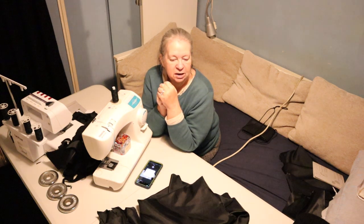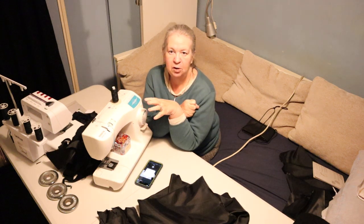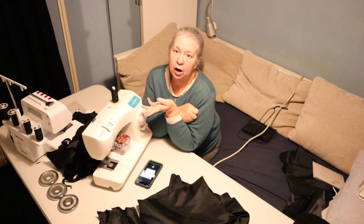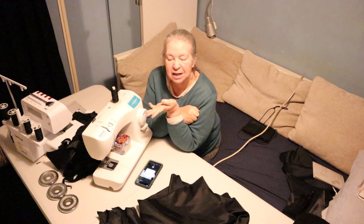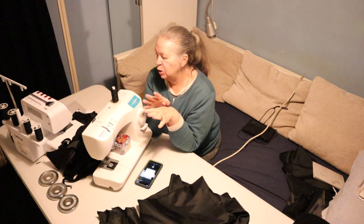I wanted to get as much shown to you as I could, but I didn't show the actual sewing because it's so loud you can't talk over it, and it's pretty boring really, just watching material go through a sewing machine. So I thought there's no point showing you that.